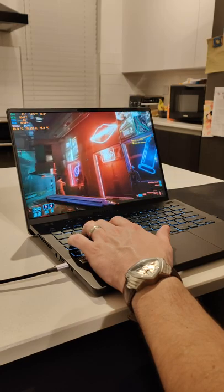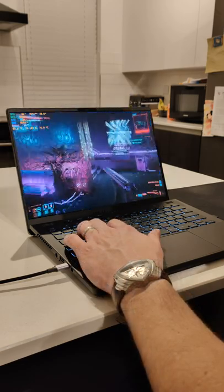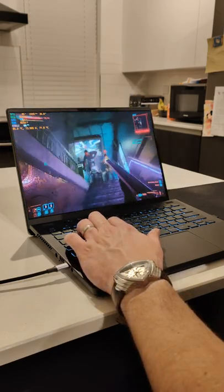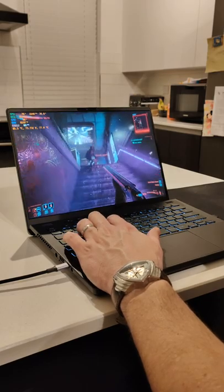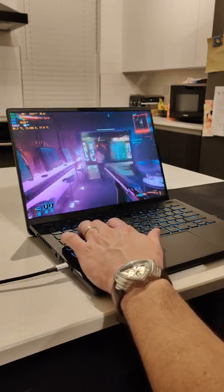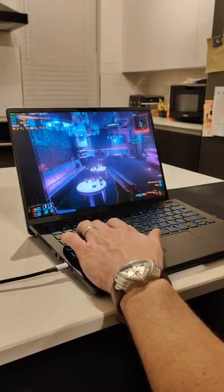Hey folks, it's Warny here. I've just got something to share with you — this is the ASUS Zephyrus G14 2022, and it has some crazy tricks up its sleeve. If you don't want to take the charger with you with this machine, you can just take a 100-watt USB-C charger and it will be able to achieve amazing frame rate performance.